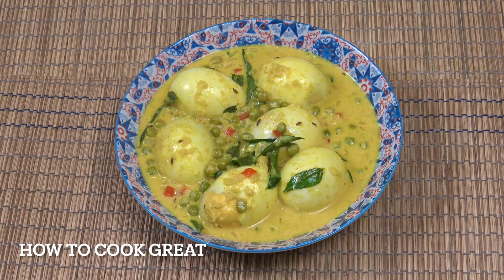We're going to make an egg curry. As you can see, we've got coconut in there, we've got garlic, ginger, some lovely spices, and green peas - absolutely delicious. Welcome back to How to Cook Great.